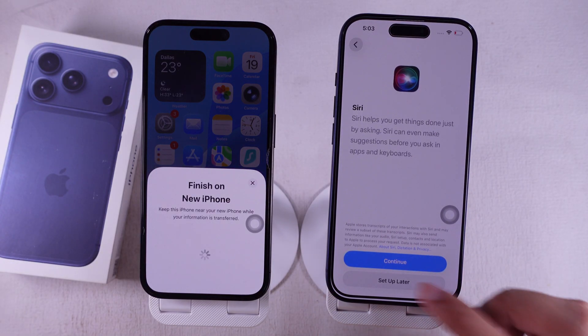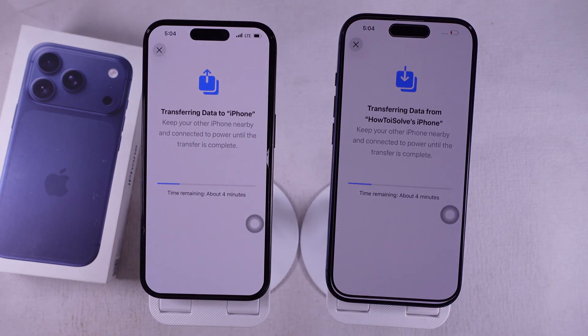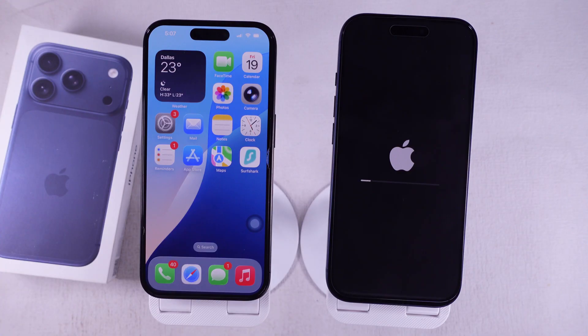Now just sit tight while the transfer finishes. It can take several minutes to move all your apps and data. When the transfer completes, your iPhone will restart.